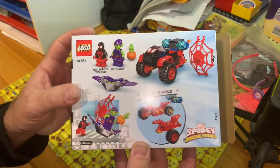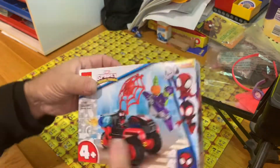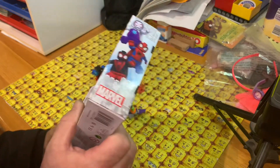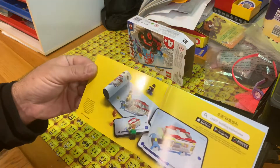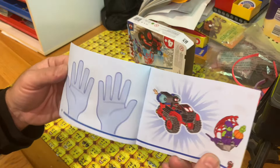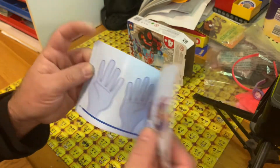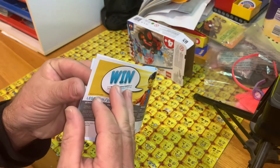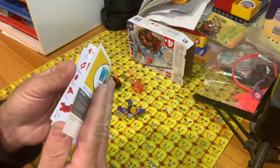That's the back of the box. You only get — it's really made for young builders. You get the pieces, and that's the final build. There's the piece count there, and there is no advertising.